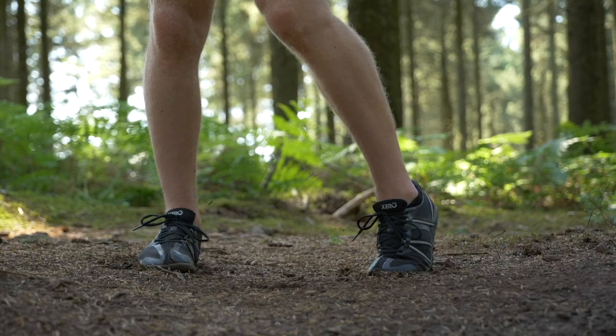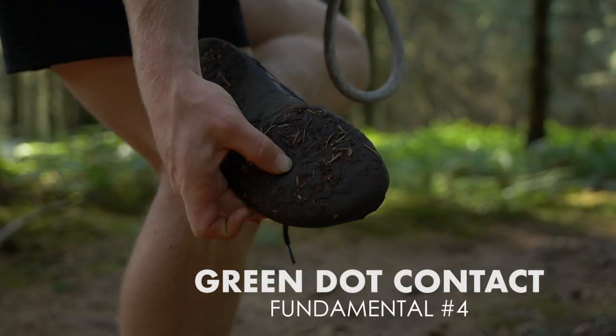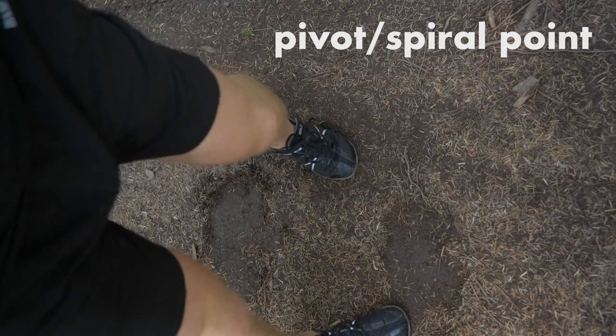The point of contact with the floor — we call this the green dots — is on the ball of the foot towards the outside, just beneath the fourth and fifth toe. That's where you want to have the most contact: the first and last contact with the floor as you're rolling the rope.